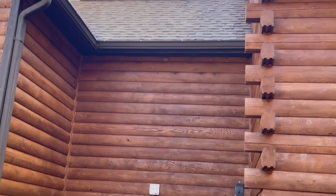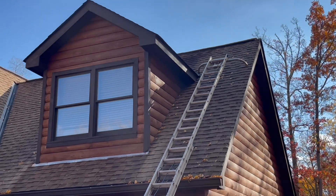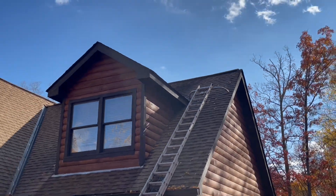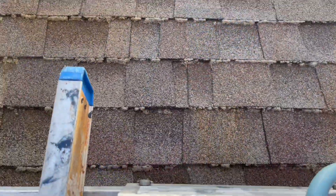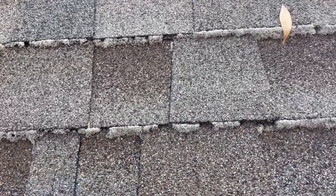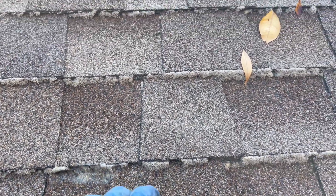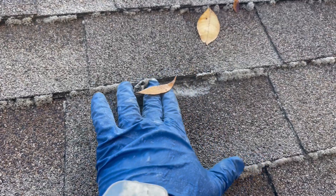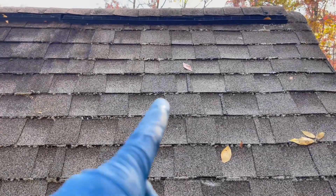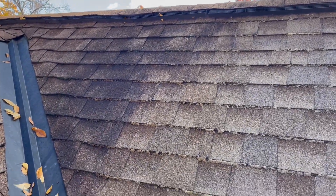There are a couple of spots I didn't necessarily miss — I just knew I couldn't get to them from the ground, and it was kind of windy so I didn't want to waste a lot of chemical. These are things I come back to at the end of the job to take care of. Here's the moss — see how squishy it is, basically coming apart. In a couple of weeks this would get all dried out like a tumbleweed, and wind and rain would just knock it right off, so there's no need to rinse it.